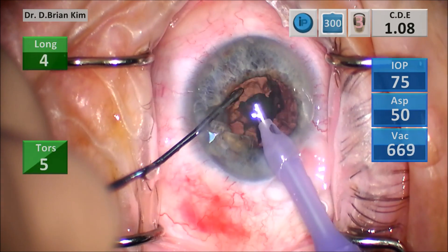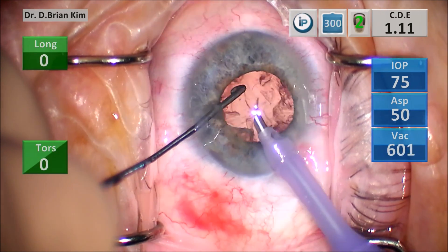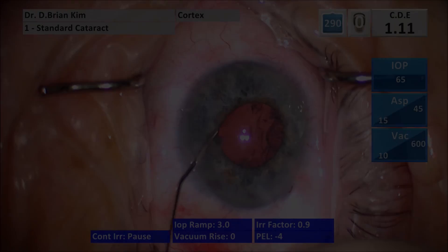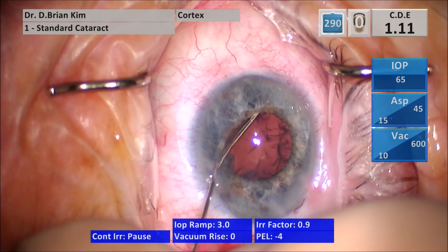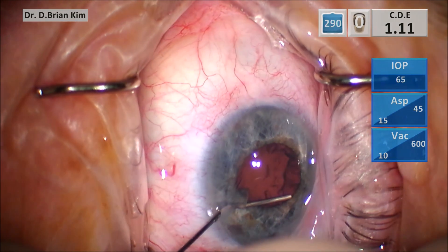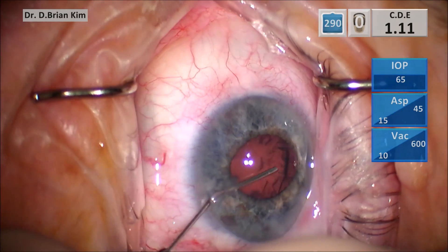Things are looking pretty good. I decide now to put epinephrine in the eye to help stabilize that iris.